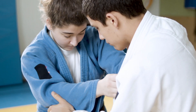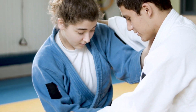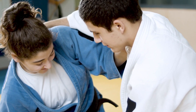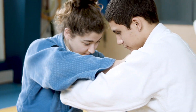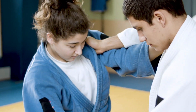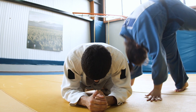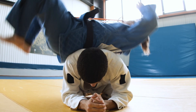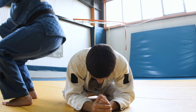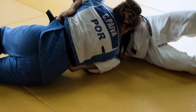Biomechanical analysis has identified something called action invariants — basically fundamental connected movements that consistently show up in the unbalancing and entry phases across lots of different throws. Think of them as the basic building blocks. We can group them into two main types: general action invariants and specific action invariants.